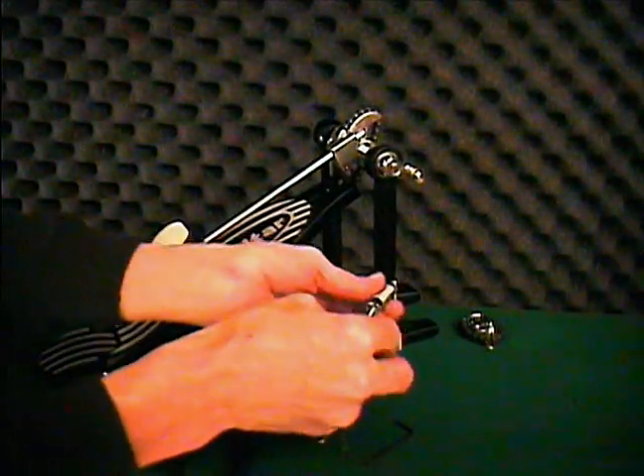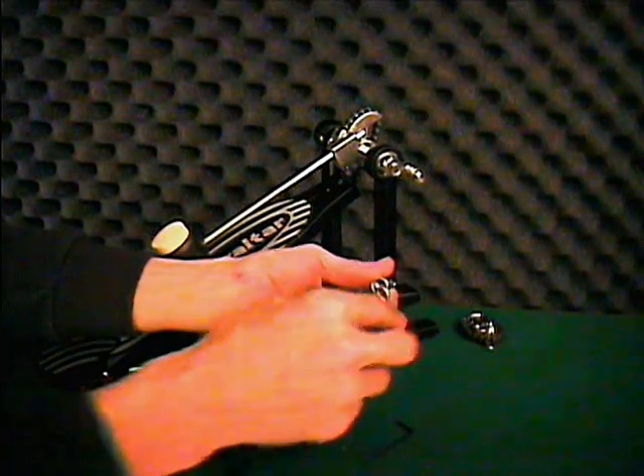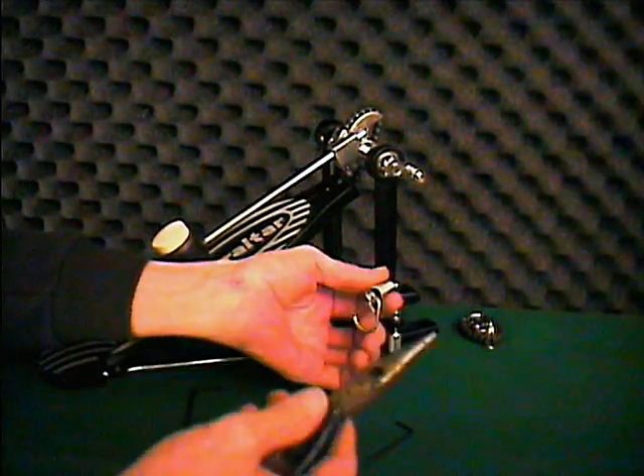Remove any wires or clips off the spring. For this, you may need some pliers and a little patience.